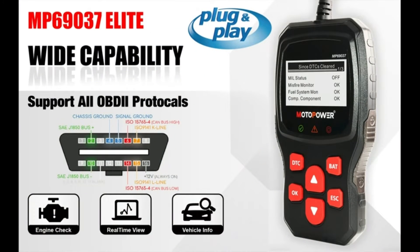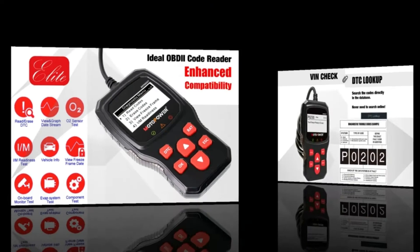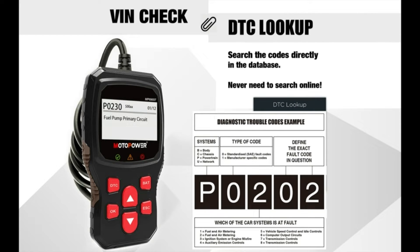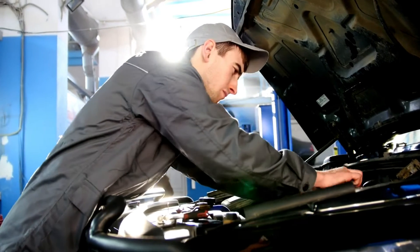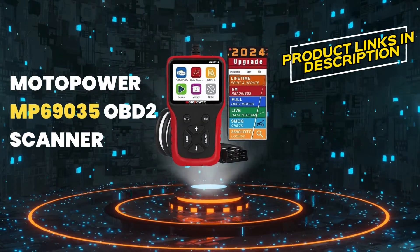Overall, the Motopower MP69037 is a solid OBD2 scanner for DIY car enthusiasts and anyone who wants to gain insights into their car's health. It's easy to use, affordable, and offers a good range of features for basic diagnostics. If you want to diagnose basic car problems yourself and save money on mechanic visits, then you need a good OBD2 scanner in your toolbox.